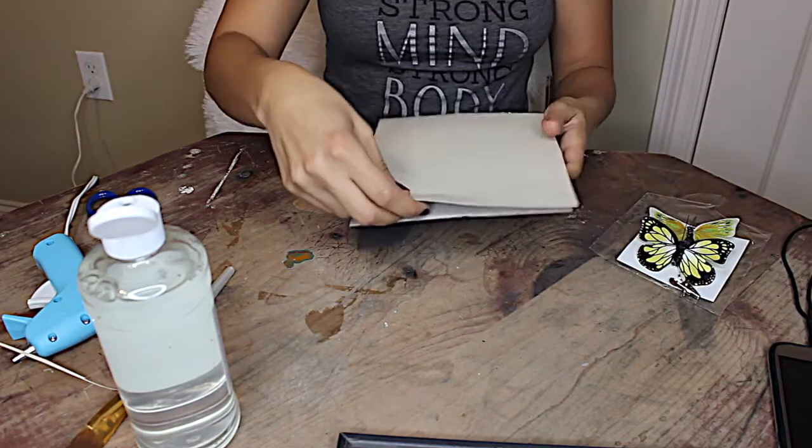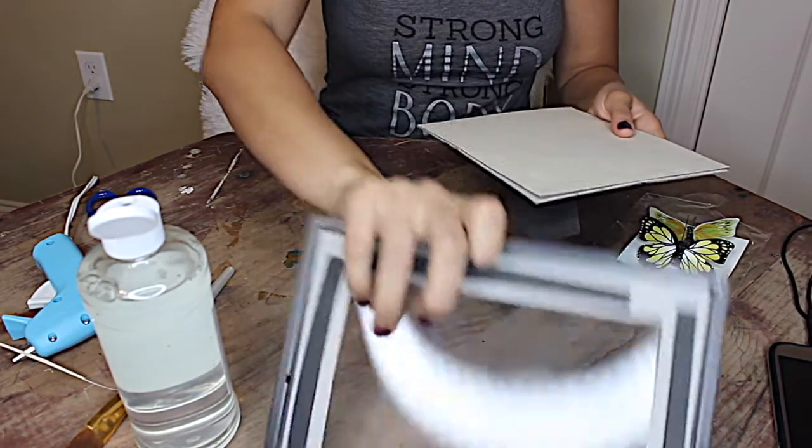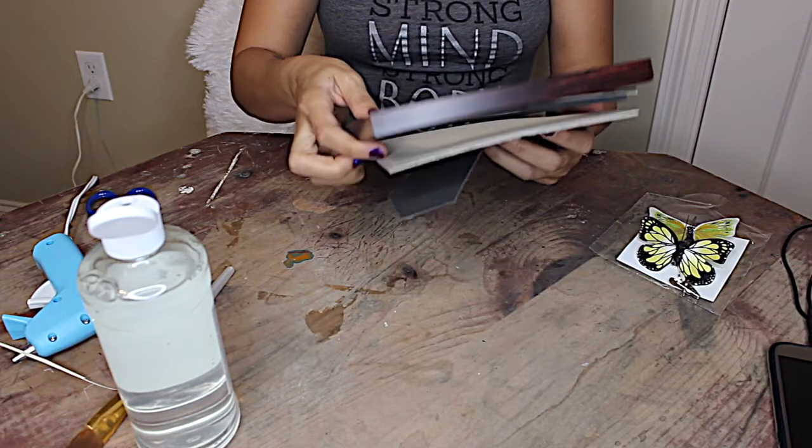Now that my paper is glued, I'm now just making sure that it fits into the frame and making sure there are not any pieces that I need to cut off or modify.